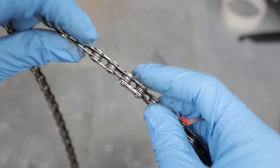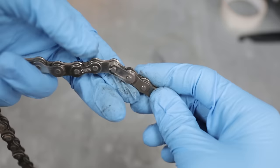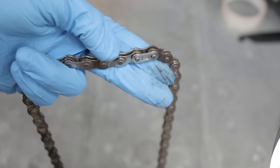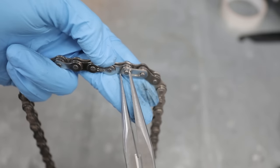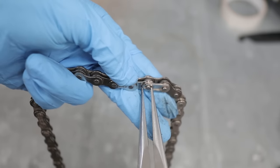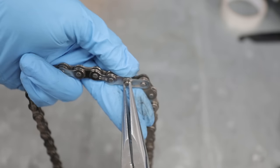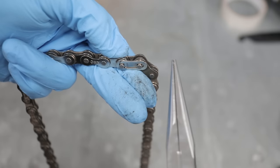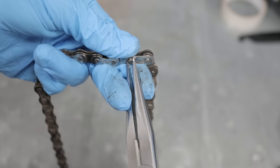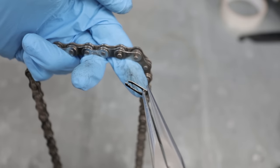Let's take a look at a split link, which consists of a backing plate, another plate, and then a locking face plate on the front. Really easy to take apart — the only tool you will need is a set of needle nose pliers. Place one of the jaws on the pin, and then the other jaw rests on the locking face plate. Give a bit of a squeeze to slide this face plate off, and as you can see it's released.